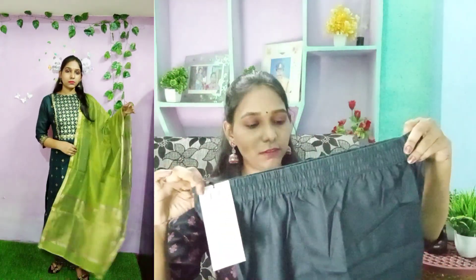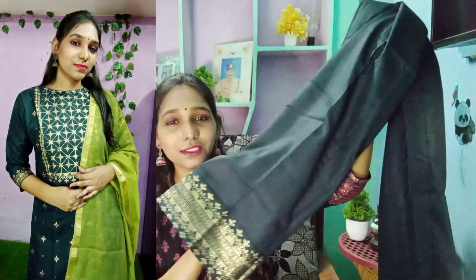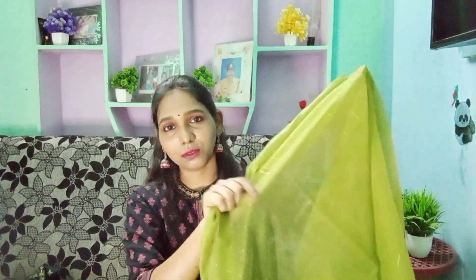The MRP is 2399 rupees and the offer price is only 622 rupees. I will also share the offer price with the link in the description below. The bottom is completely elasticated with a foil printed border — it is shiny and the fabric is polished and soft. The color is like mehendi or green color, which is very good.